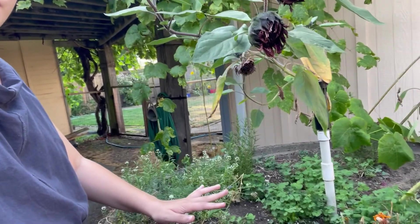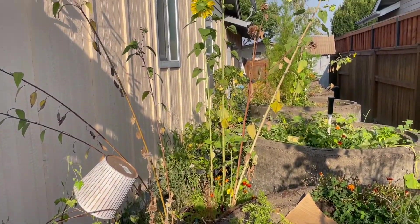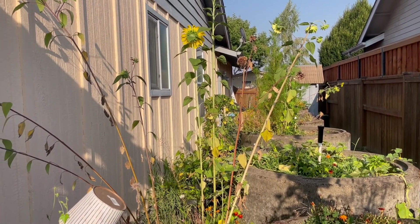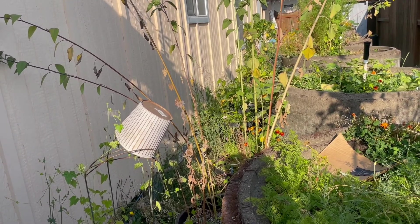Behind me I have six of these big concrete planters that were just here when we moved in. I love them — they allow me to garden at a perfect height when I stand up; I don't have to bend over at all, everything's just at waist level and arm's reach, and I can lean on them for support. Behind these planters I have big 30-gallon pots, which are a new addition this year and have really increased my growing space.